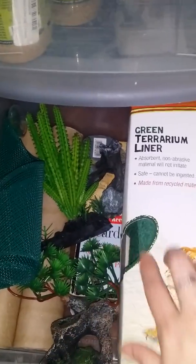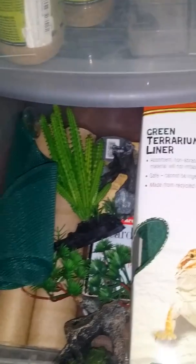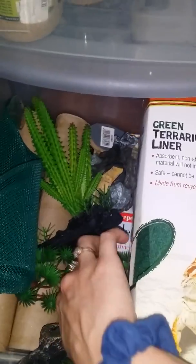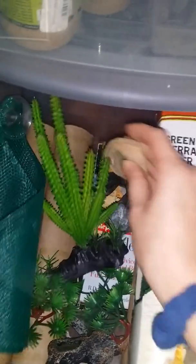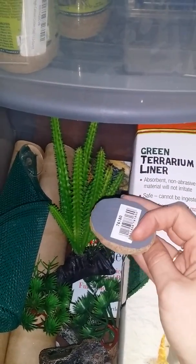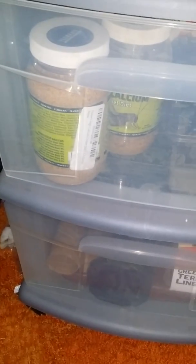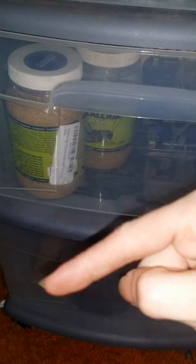That's about it. There's some leftover stuff — a handmade decoration, liner, and two reptile books. There's also a little cookie bowl, which is cute. Have a nice day, please leave a comment, and please subscribe. Thank you!